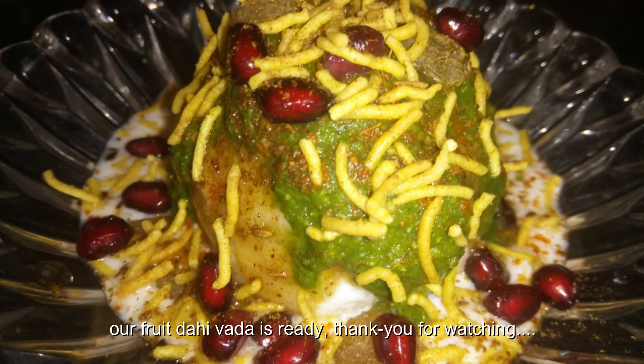Our fruit dahi vada is ready to serve. Thank you for watching and happy Holi!